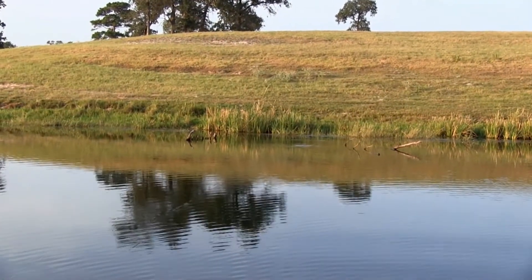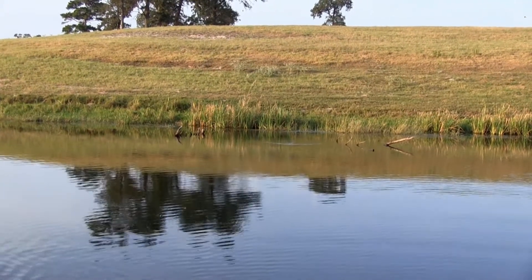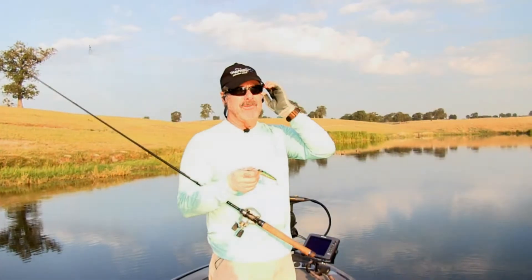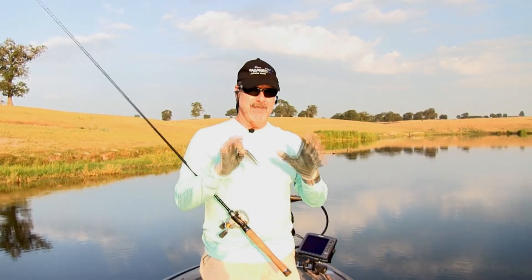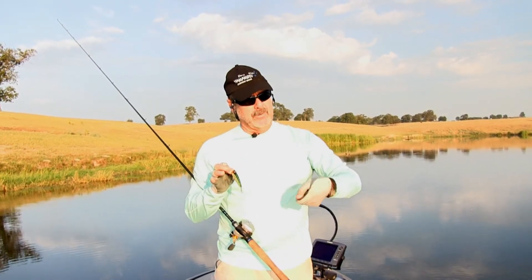It really walks good, but yet it makes a soft bloop, bloop, bloop as you're working it. It's got a side-to-side action, and there are many times when you're bass fishing that one of the important things is to keep the bait in a small zone and work it in that one area real slow.